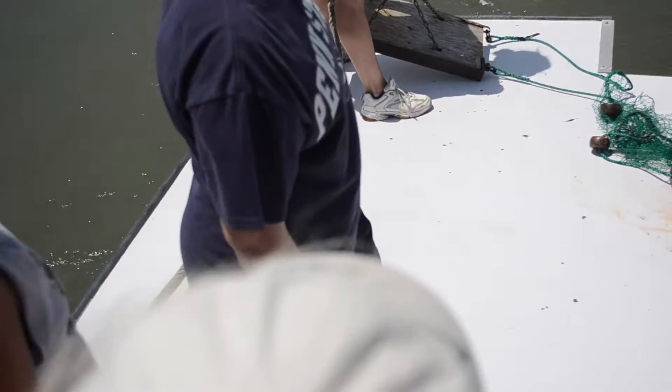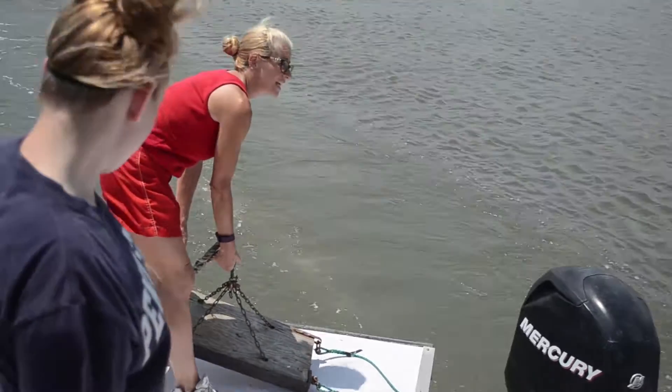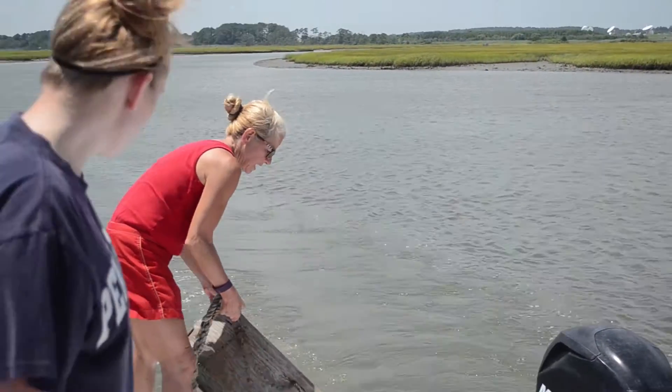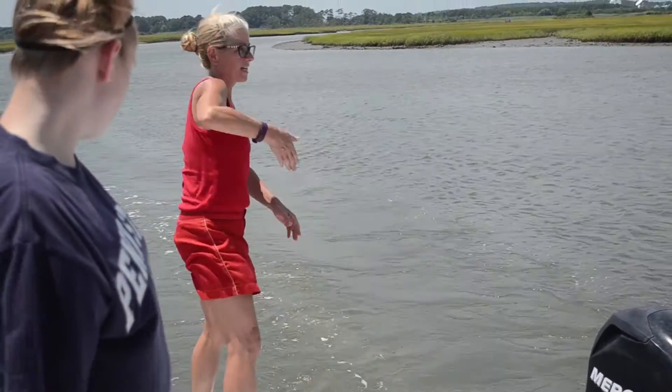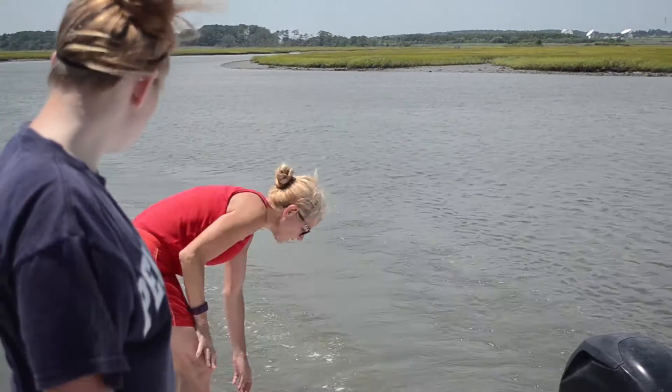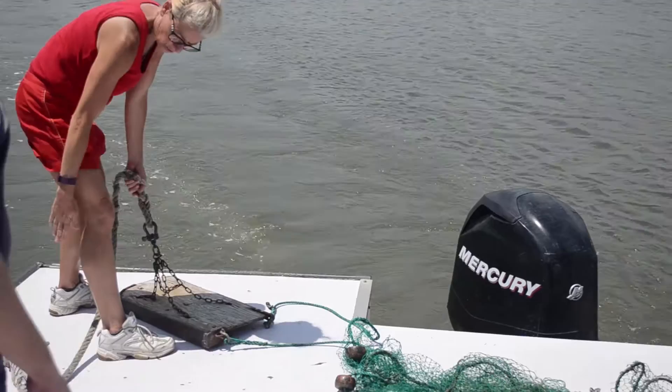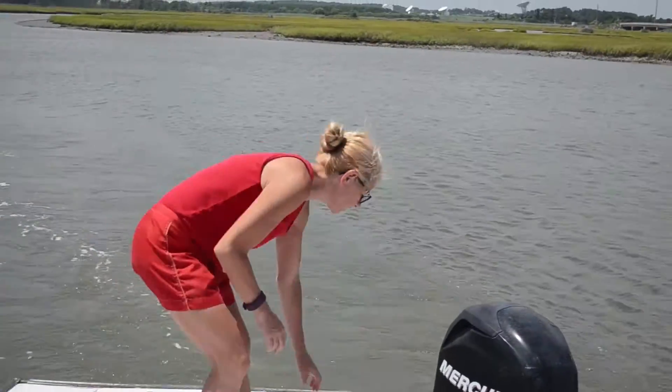Otter doors — and they're spelled just like the cute, fluffy animal: otter. They're weighted on one side, as you can see. When you put these in the water, they'll stand upright. You can see there's the line that attaches it to the boat, but also the bridle here.